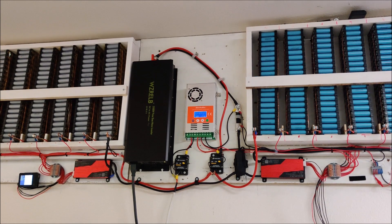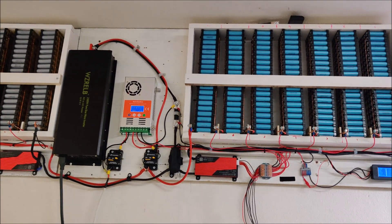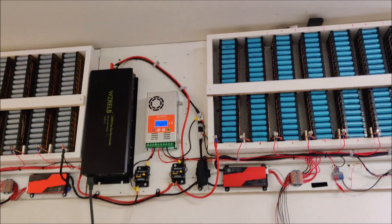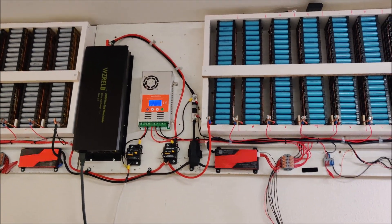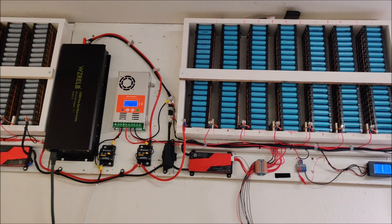Here is my power wall. It is currently charging, going along fine, almost full. But I do think I am going to have to pull one of my battery packs and do some checking on it.